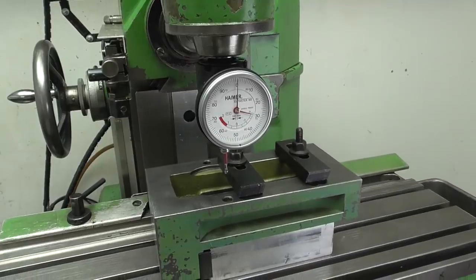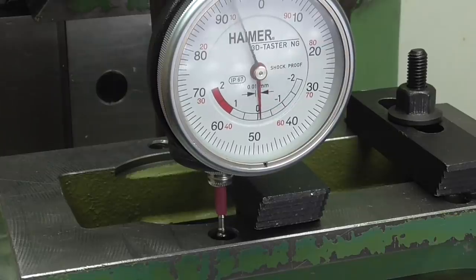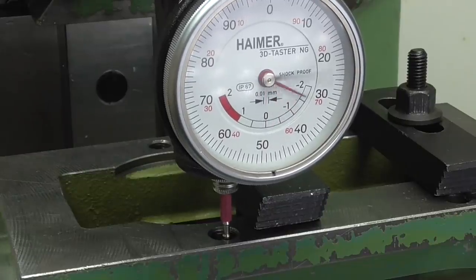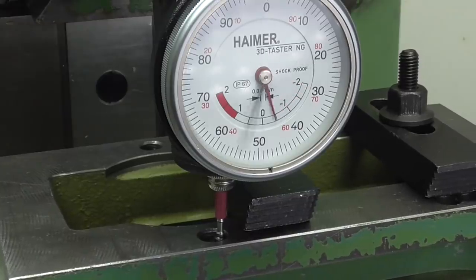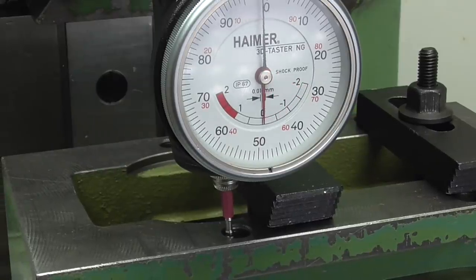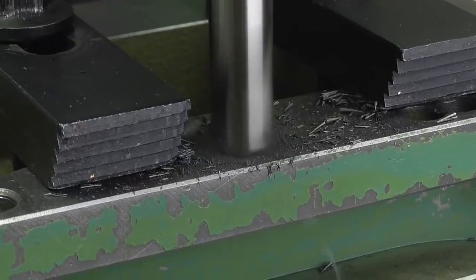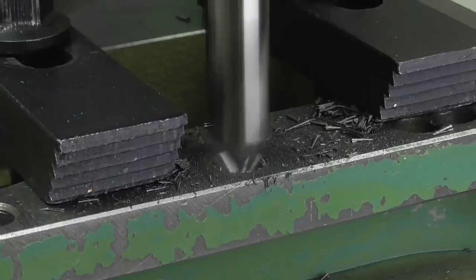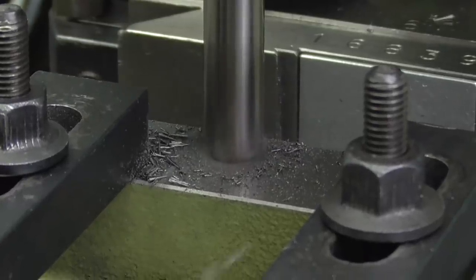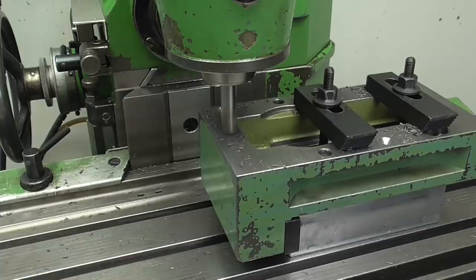I'm using this dial indicator to get the reference point from one of the existing holes in the vice. Before I start drilling I'm going to center drill all positions of the new holes first. The angle of this tool is 90 degrees. I'm drilling deep enough so the reamed holes will already be countersunk before they've been drilled. I decided to make a few more of these holes — that will give me more options for how to fix the vise later.